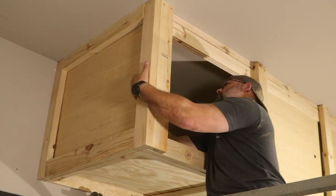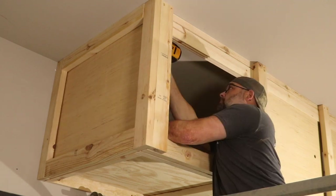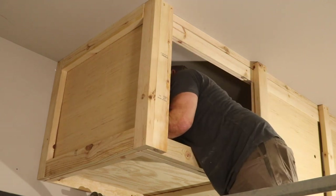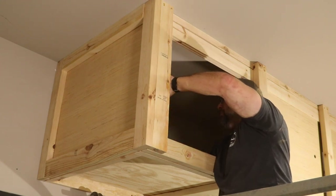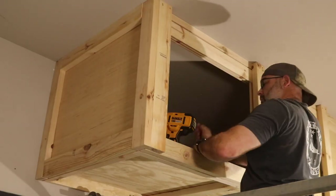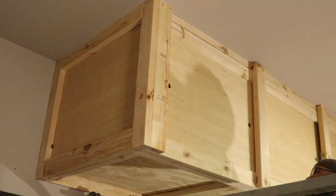Once the end was framed up, I measured and cut a quarter-inch piece of plywood to cap the end from the inside. Once this was done, I moved over to the opposite end and framed it up as well.